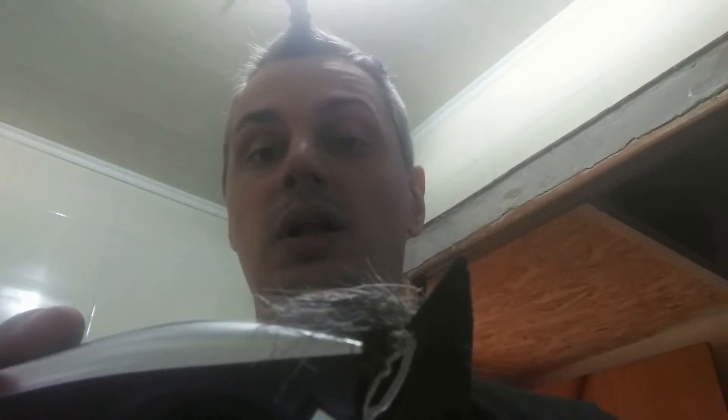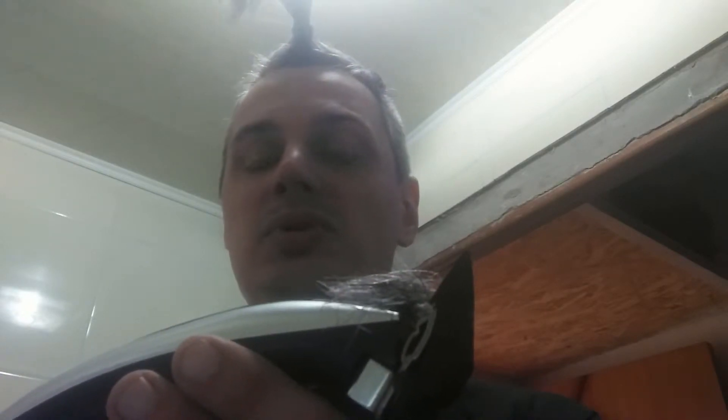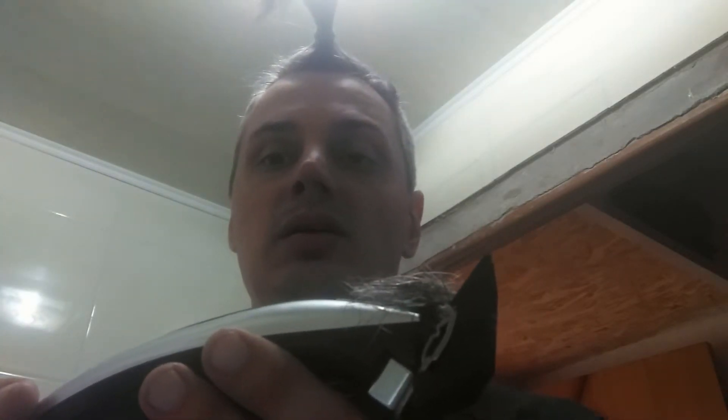As you can see, the hair cutting machine works pretty well — it doesn't get stuck, doesn't snag my hair, and works easily and quietly. I can say it will be very useful for a person who likes to cut their hair at home or prefers to do it by themselves.